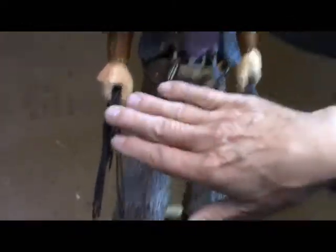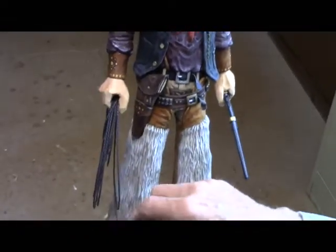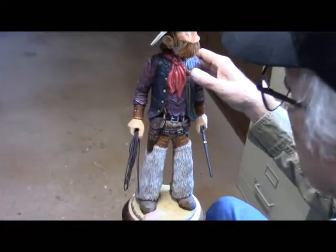What I'm going to do after a bit is take this over to the paint station and lightly dry brush it with some mudstone, a real light neutral gray color, which will highlight that rope a lot more.